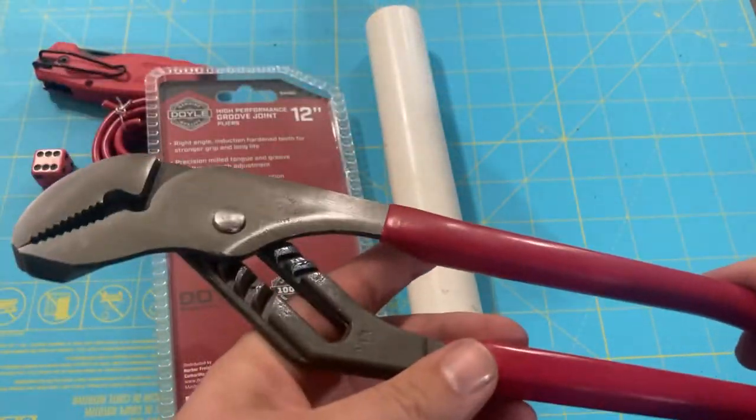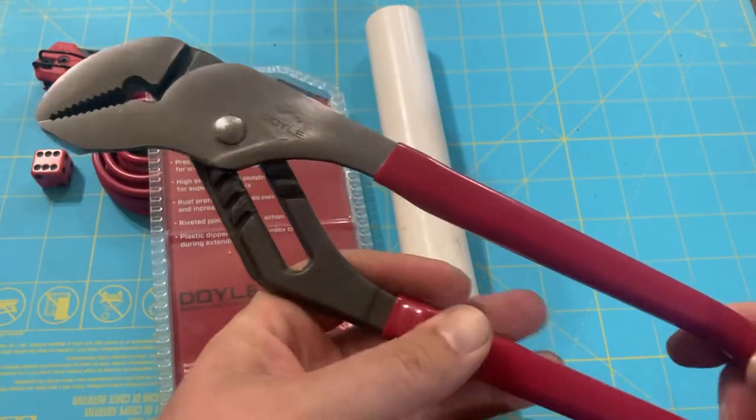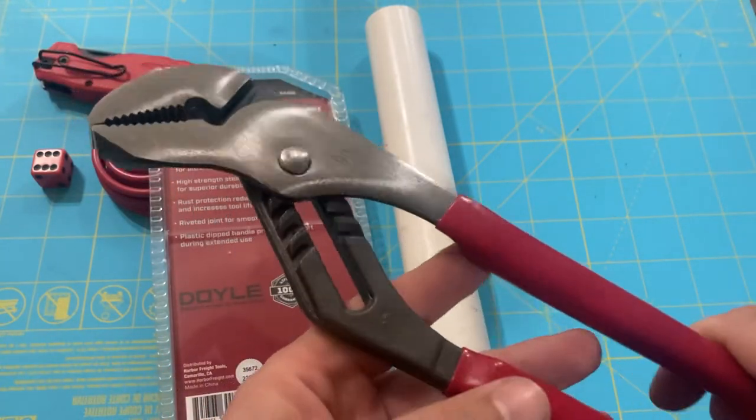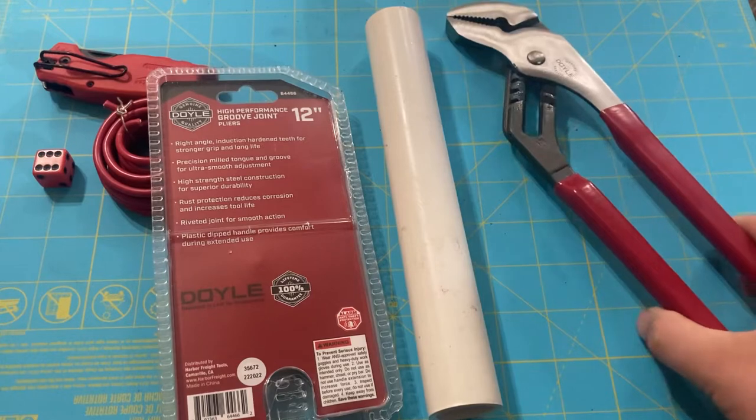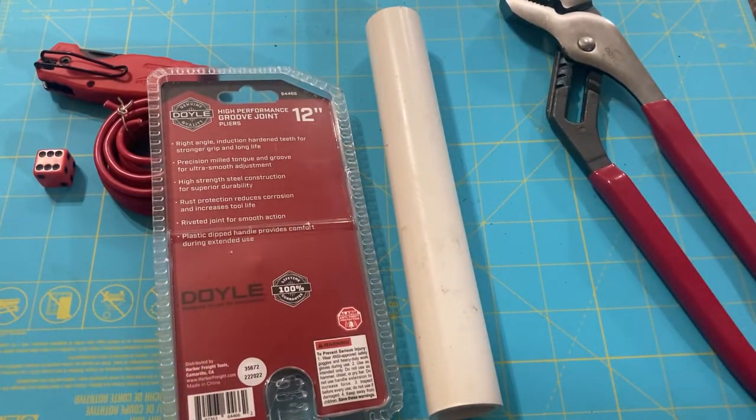Doyle's high performance groove joint pliers can be found online or at select big box stores. I'll leave a link in the comments as to where you can find them online. Now that we've talked a little bit about the pliers themselves, let's get down to business.